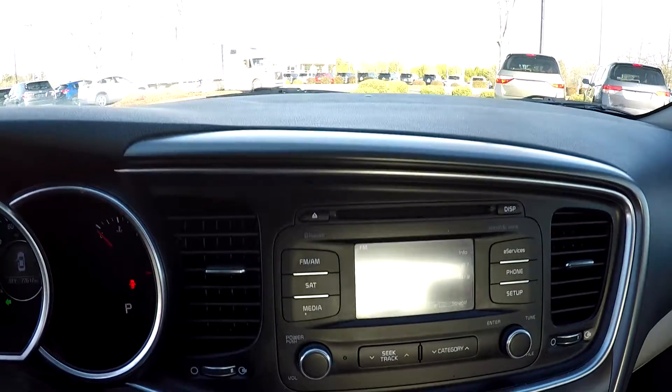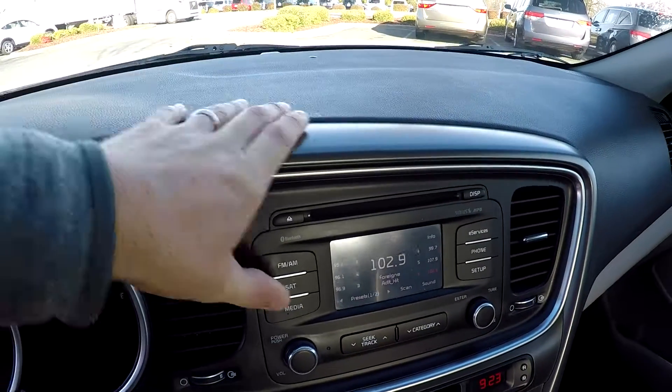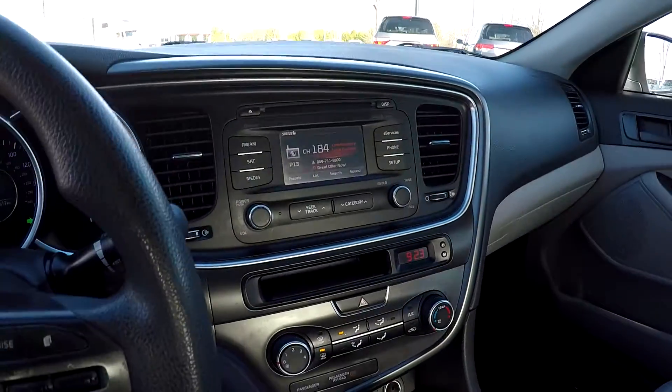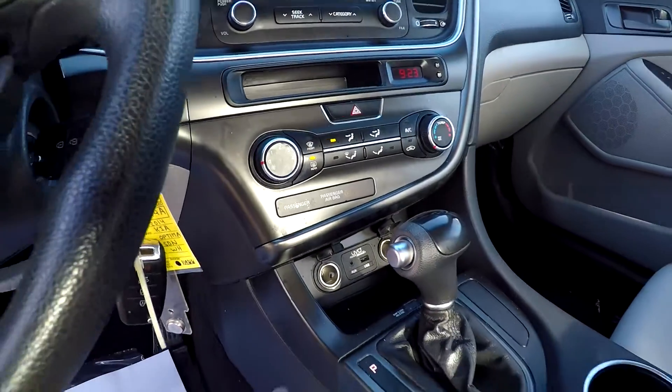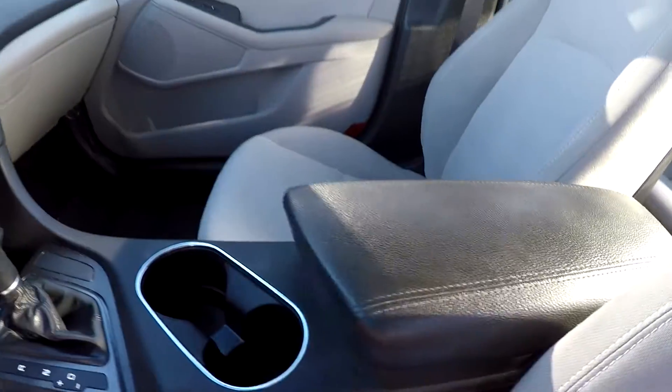Your information display here can be a little hard to see, so you've got AM, FM, satellite radio. All your climate control is going to be just below it there. We've got multiple power and USB ports, and some additional storage in that armrest.